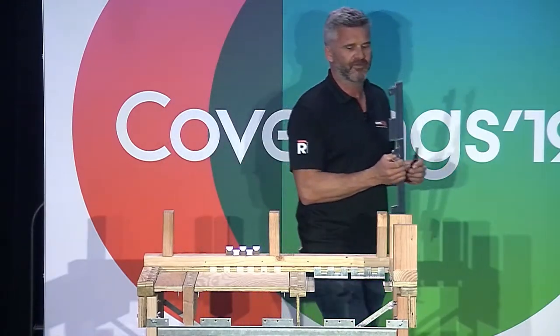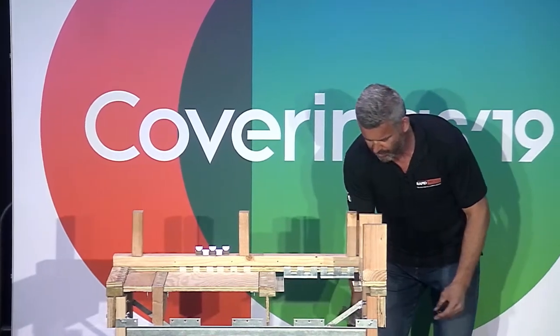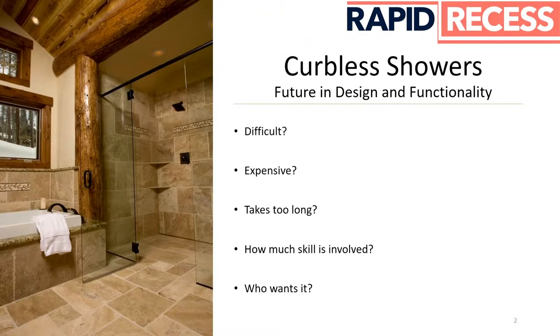I know it was very difficult before, but now it's possible. This is what we usually hear when a homeowner wants contractors to install curbless showers: difficult, expensive, takes too long. On plywood floors, yes, it used to be true — not anymore.